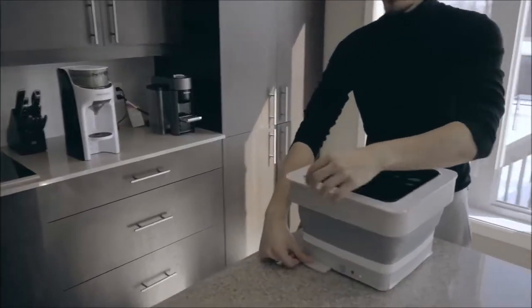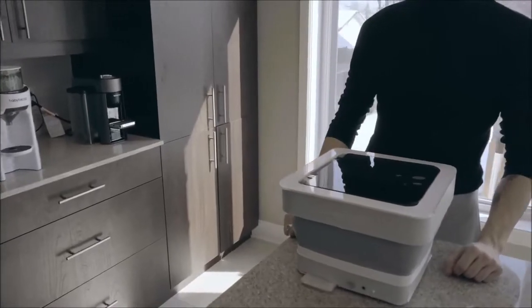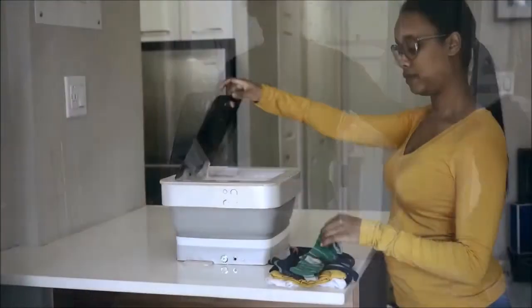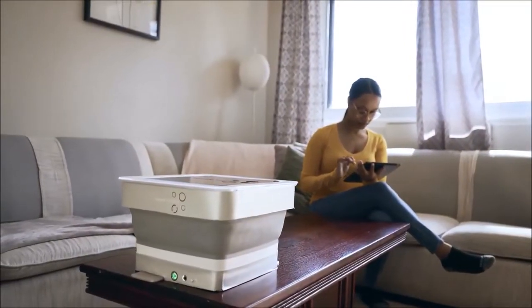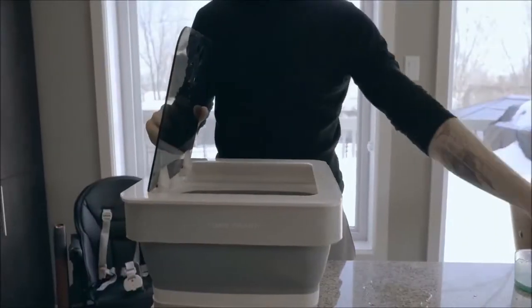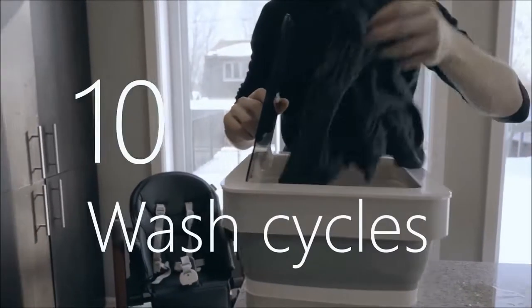CleanTouch is the perfect solution for washing the clothes we use the most, such as socks, t-shirts, gym clothes, baby clothes, underwear and personals. CleanTouch has a built-in rechargeable battery and when fully charged, it will allow for up to 10 wash cycles.